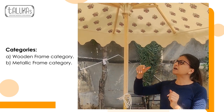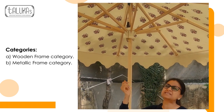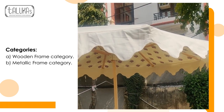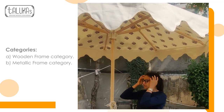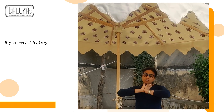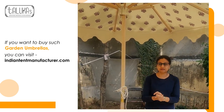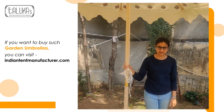You can have different types of block prints as the inner view, and you can always have a print on the outer fabric as well, depending on your requirement. So if you want to buy such beautiful garden umbrellas, keep in touch with us via www.indiantentmanufacturer.com. Thank you.